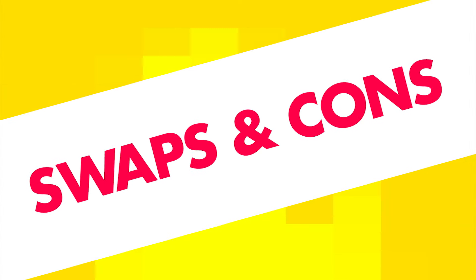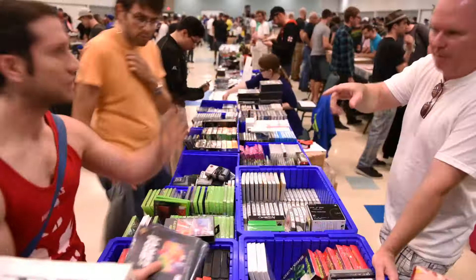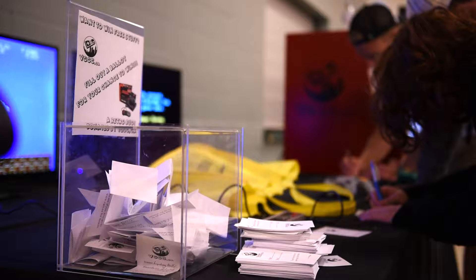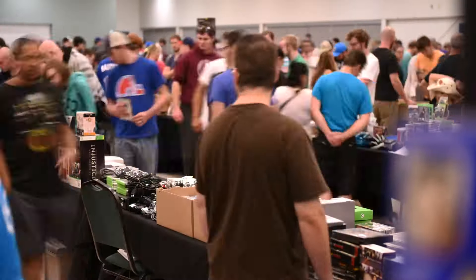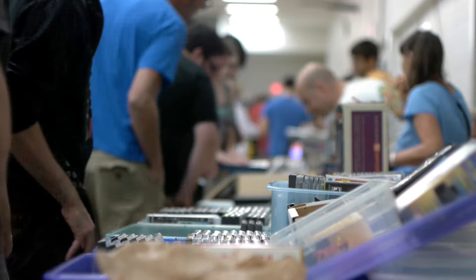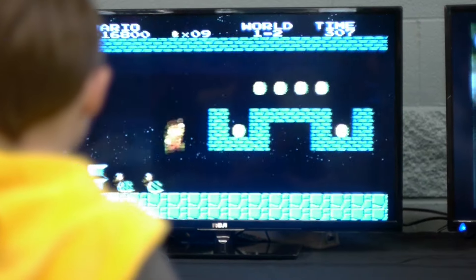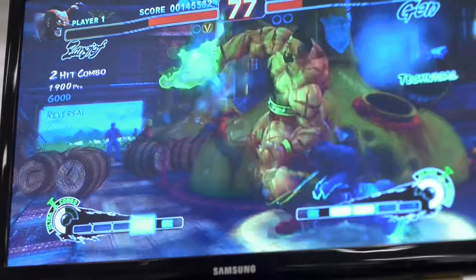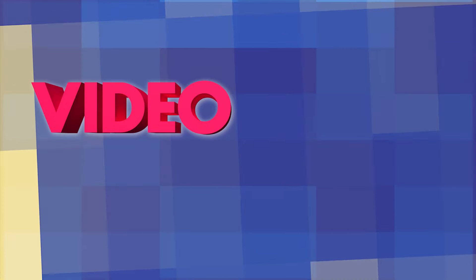Swaps and cons! It's time for Video Game Trivia!